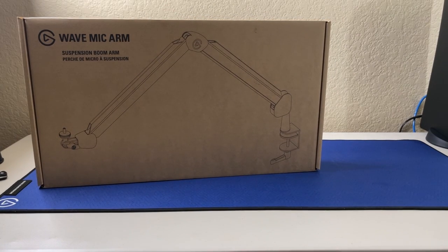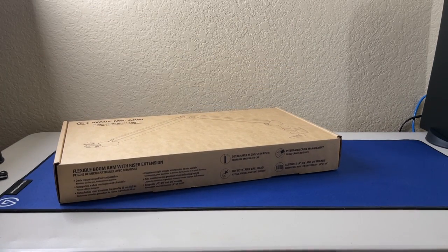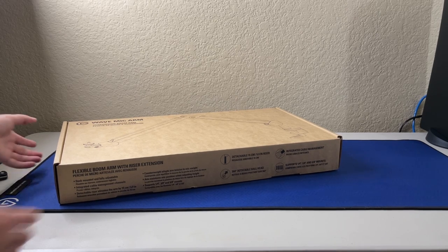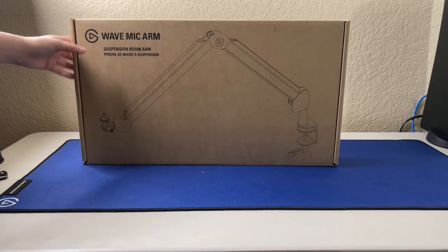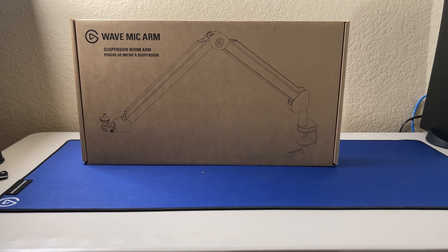I hit the fan — that wasn't supposed to happen! It sounded really ugly, didn't it? That was not supposed to happen, I'm so sorry, that scared me. Okay, so it's going to be the Wave mic arm, and basically it goes overhead instead of lower.